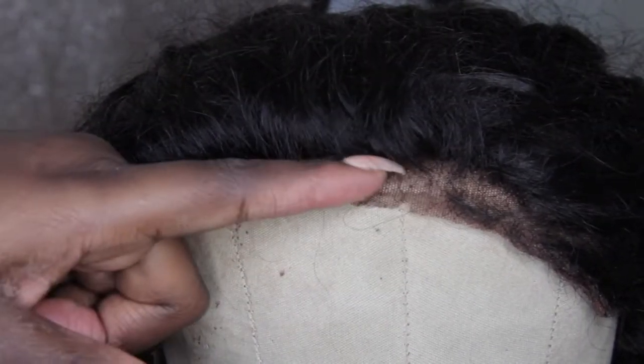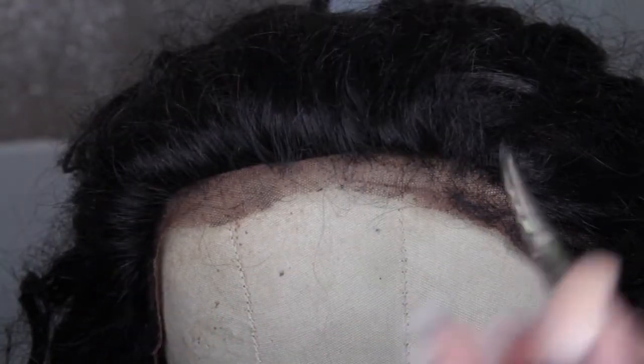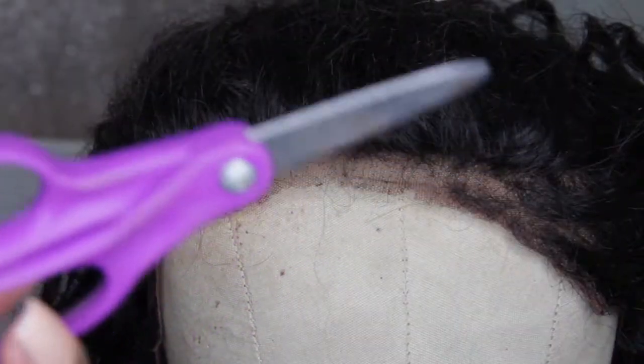Okay guys, so as you can see, my lace is completely balding along the hairline. So I'm just going to pin it back and let you guys know that you do have a few options.